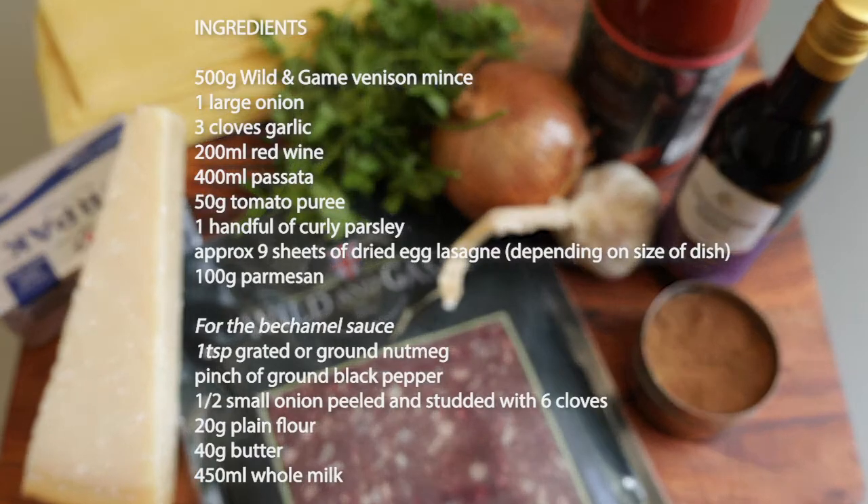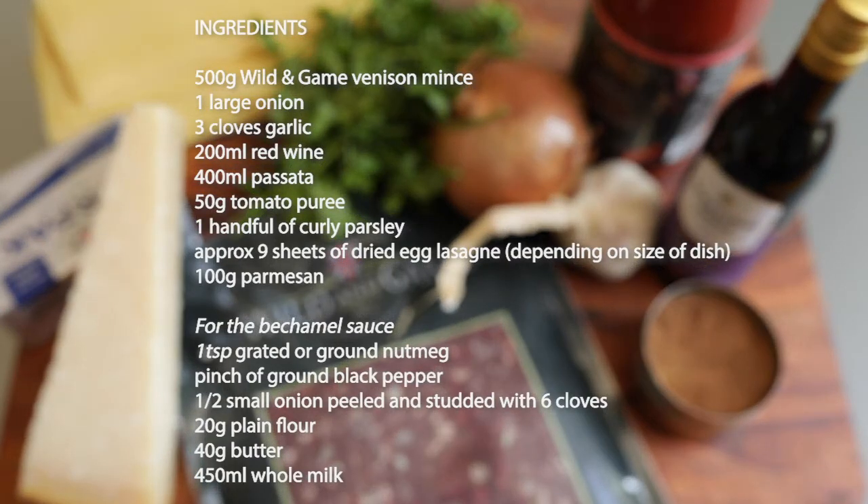Today we're going to cook a classic lasagna only using venison from Wild and Game instead of beef.